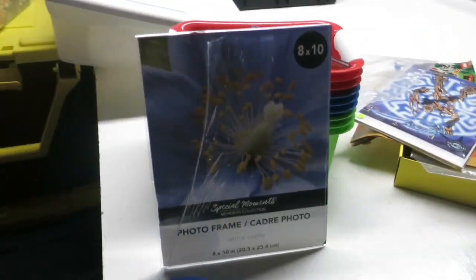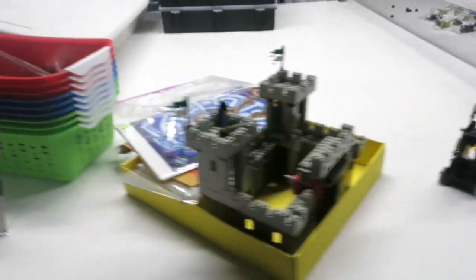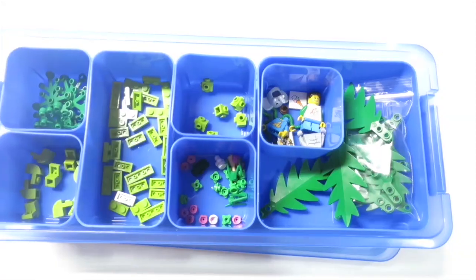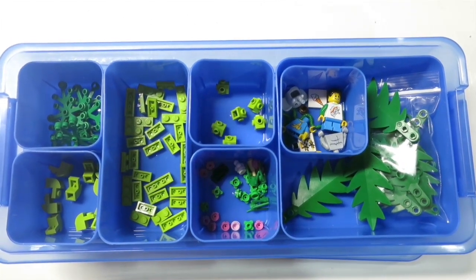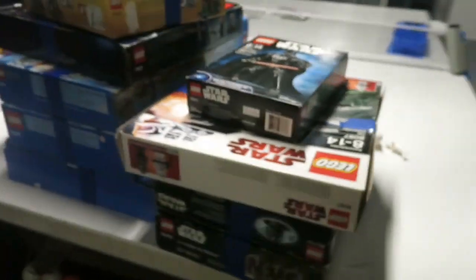I'm going to put a sign in here promoting the YouTube channel, Instagram, how to pay, and other things. I have to tear this down and price it. This is my final Bricklink order before Brick World — it's Thursday morning — so that is getting packed up.